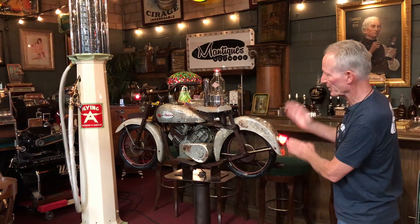Folks, how you doing today? So about a year ago, we were doing some picking in Scottsdale, Arizona. Went to a couple places, finally went to some collector's house, and I was waltzing through his garage, and I seen this.